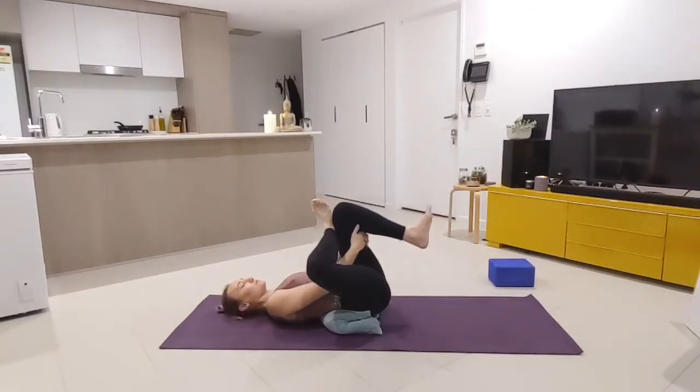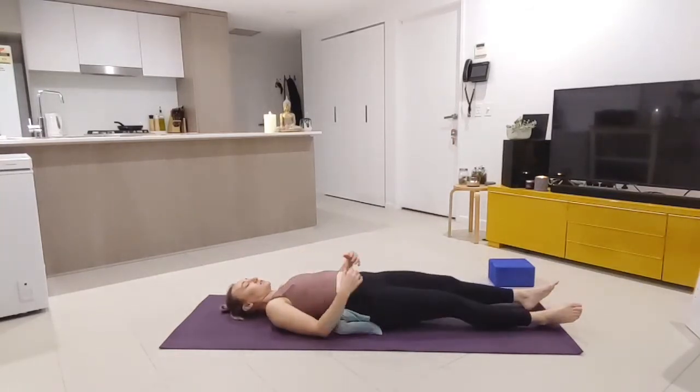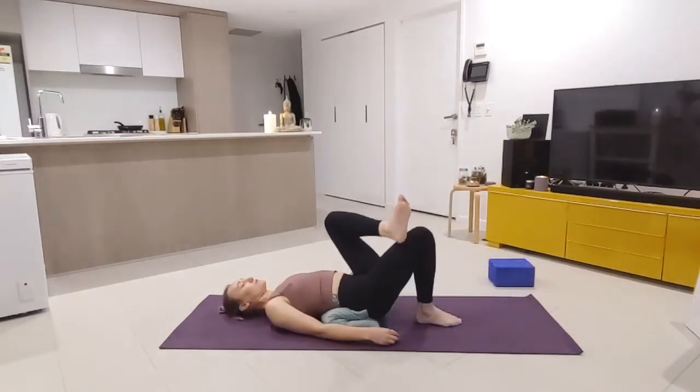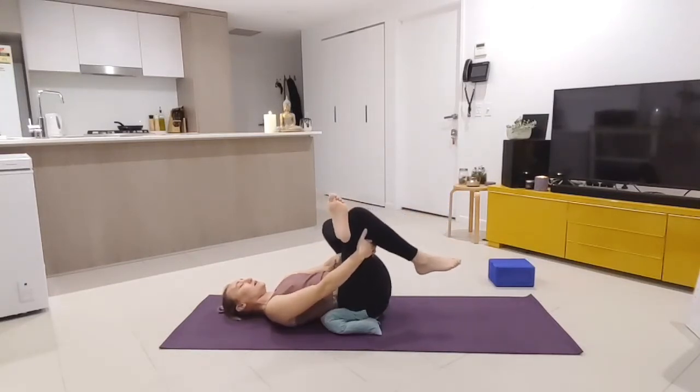Listening to our body is always best — a couple more rounds of breath here. Maybe shutting the eyes and relaxing the gaze. Releasing and extending both legs down the mat, have just a moment to relax the body. Then bending through the right knee, crossing the left foot over the right thigh, finding leverage behind the left thigh and pulling those legs towards the chest, flexing through the left foot — a nice big figure four stretch through the left outer hip.